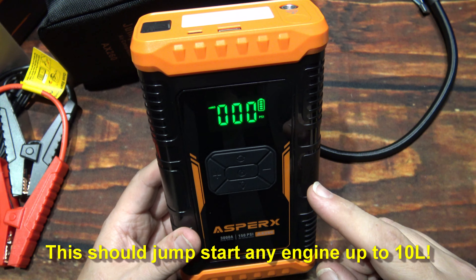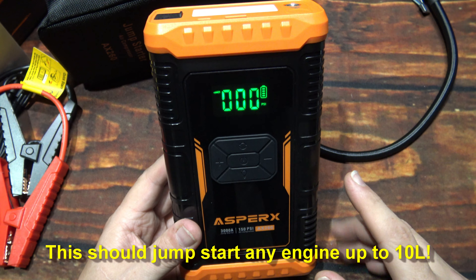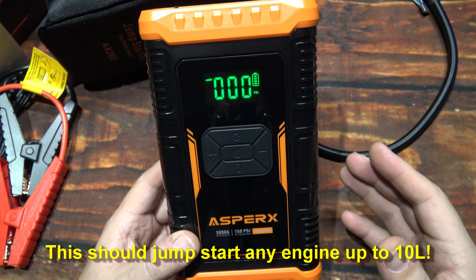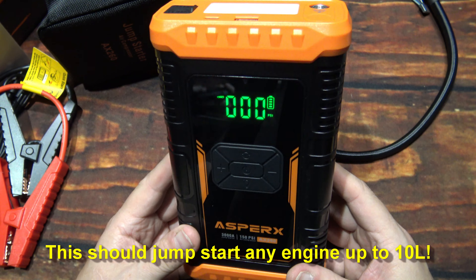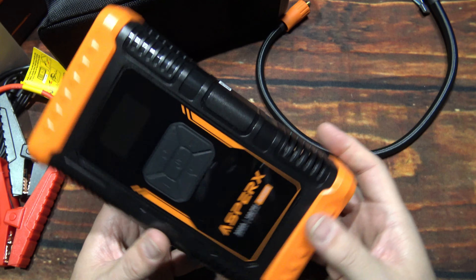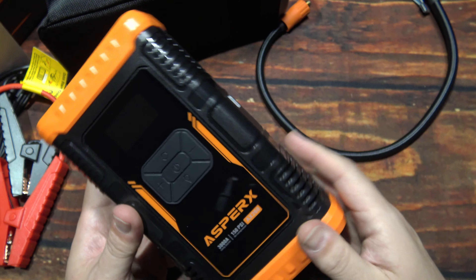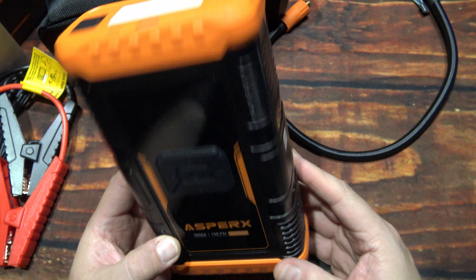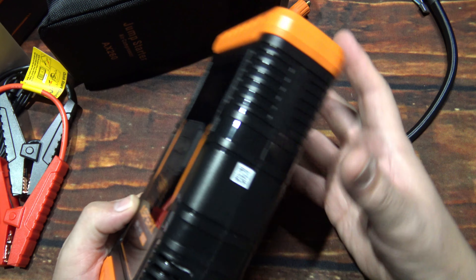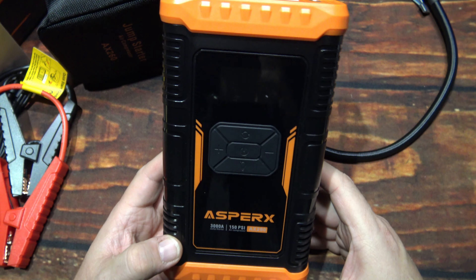According to the literature, it can jumpstart a gas vehicle up to 10 liters, and diesel up to 8 liters. So a V6, 4-cylinder, or V8 should be able to jumpstart with this. There it goes — so we're looking at about a minute and it will automatically shut itself off to conserve the battery. Let's take this out there and do a little demonstration on a tire and air it up, see how well this does.